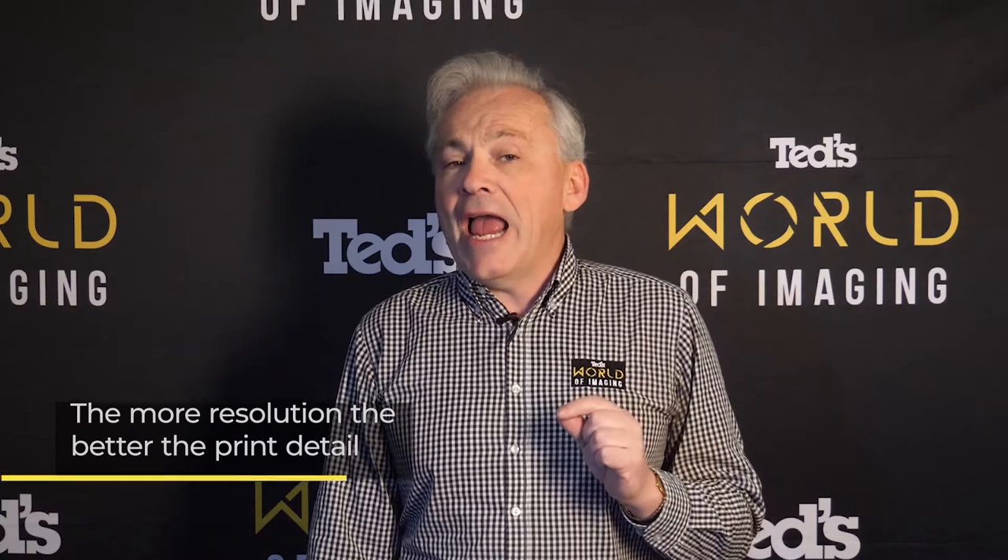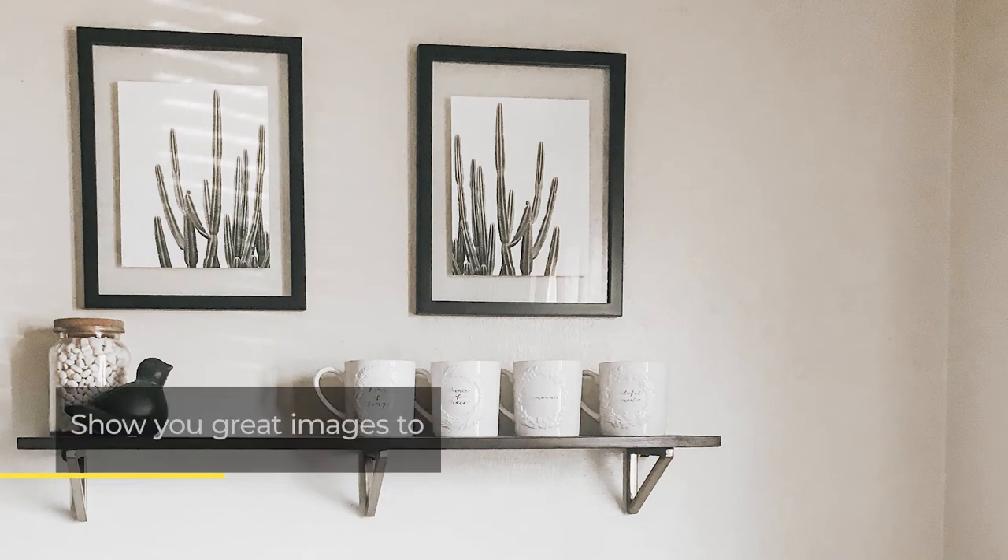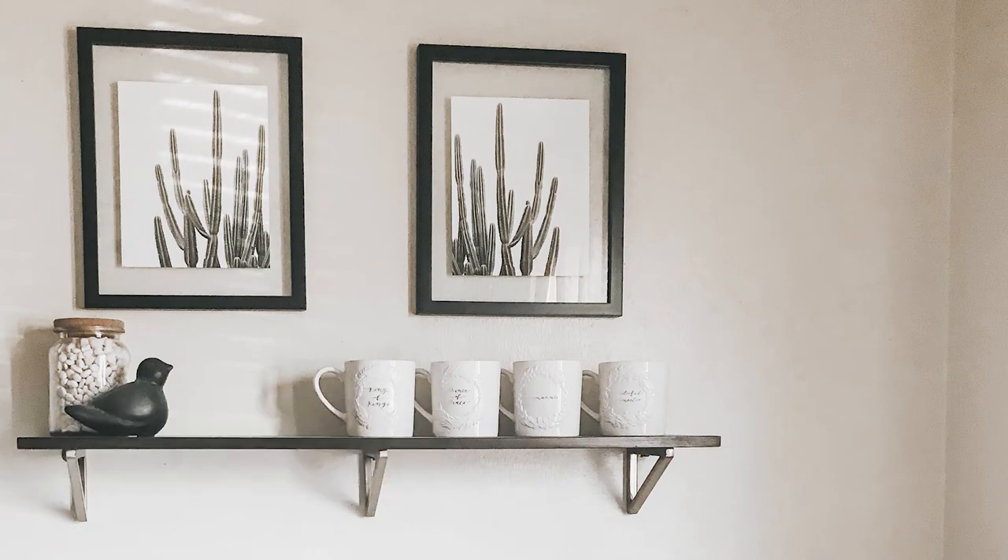If you want a hand getting your prints looking their best, make sure you drop into your TED store and talk to our specialist lab staff. You can print your photographs at your TED stores or online at teds.com.au/printing. Printing your photographs is a great way of creating art for your home and keeping those special moments displayed for all the world to see. So don't just hide them on your phone or computer — brighten your life with the great work that you have captured.